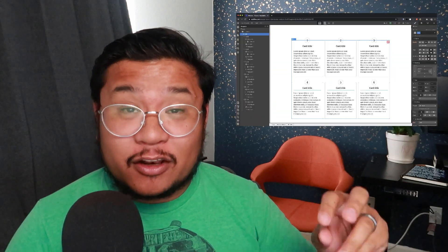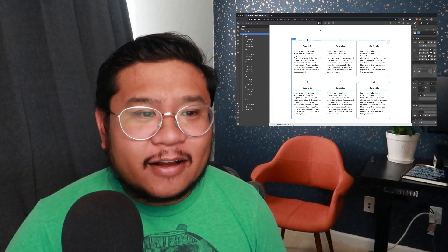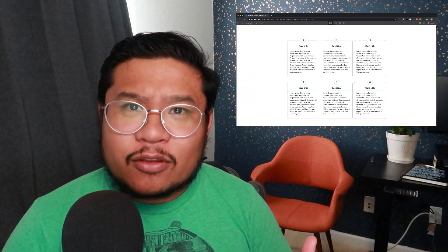Hey everyone! Welcome to another How to Webflow. In this video tutorial, I'm going to show you how to create this card with a number on top. Very simple to do, but if you're not familiar with using Webflow, I think this is a good beginner tutorial so you can get used to using the styles panel and the CSS grid. This design is also good for a portfolio site where you're showing off the number of steps it takes for your process to build a website or just other types of cards. Alright, let's get to it.